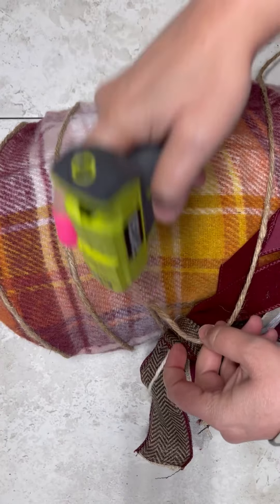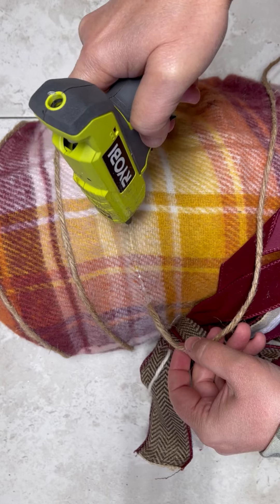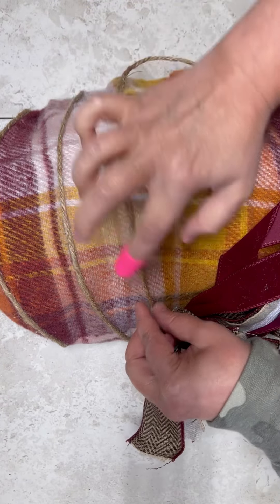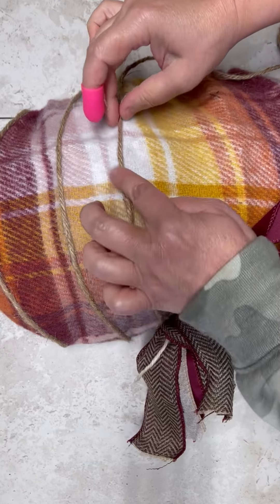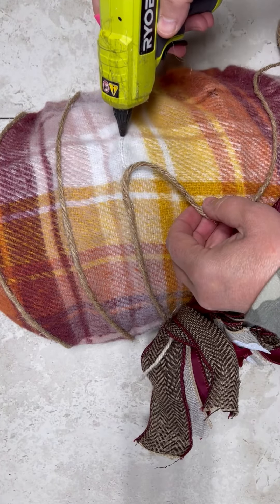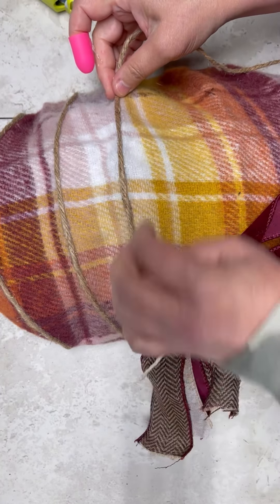But then I was like, something's missing. So then I put some jute on each of the spines on the outside. Same thing we did with the fabric except now we're just going to put the jute on it. And then I just go all the way down the spine. And then on the back, I just cut the jute and glue it to the other side.